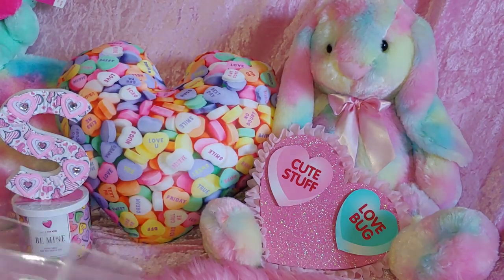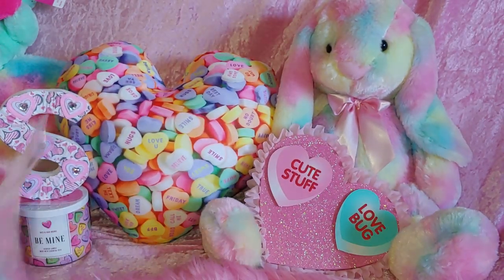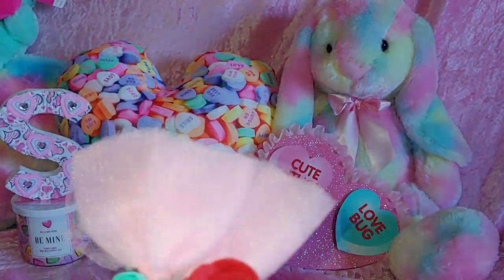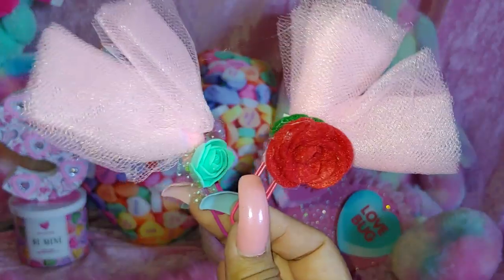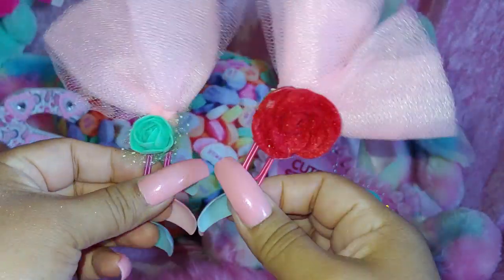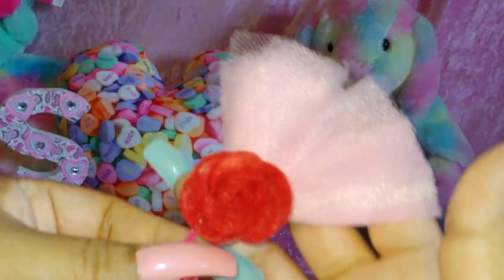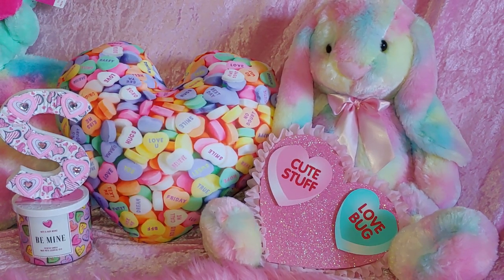Oh, so pretty! I had mentioned to her that I like the paper clips Creative Chica makes here on YouTube, and she said 'I'll make you some' — and she did. They're just so cute — so girly and so pretty. This is a little mint green rose — a little felt rose with the little pink mesh. I can't wait to put these on my planners. And then this one with the red rose. So pretty. Thank you, Dianna — I appreciate that so much.